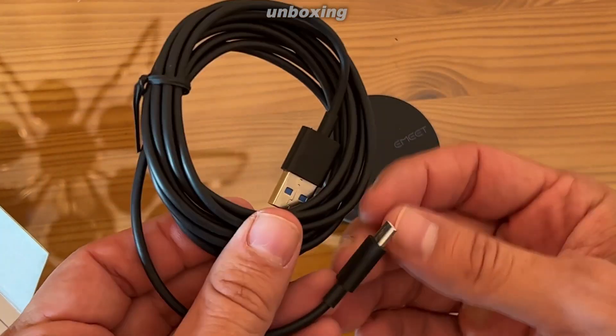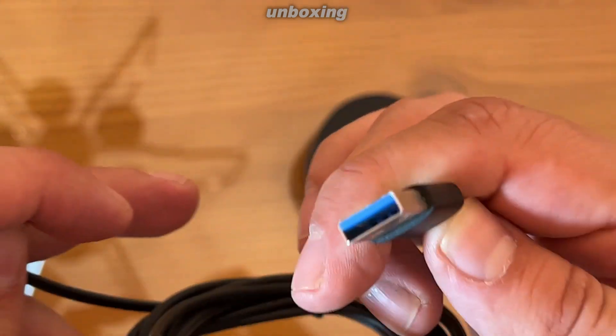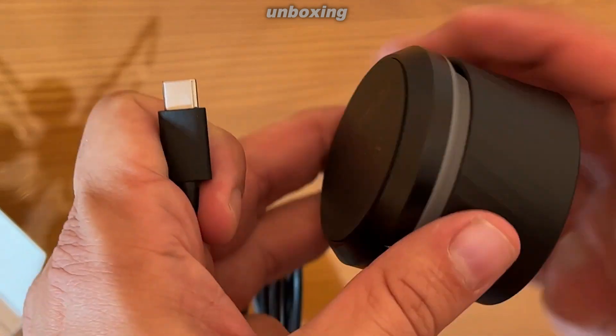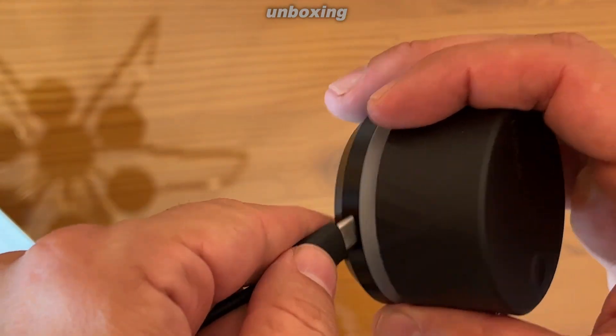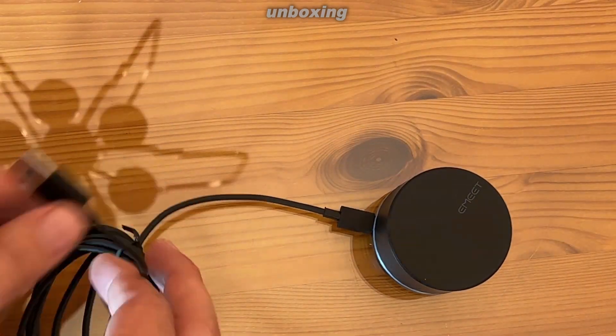See an extra long cable and USB-C — plugs right in. Let's see where we can find the connector. There it is. So I assume it's going to be plug and play — go right into your computer. We'll test it out here in a minute.